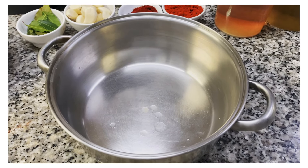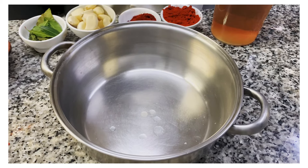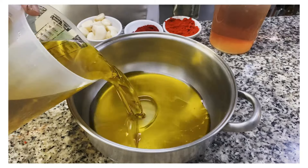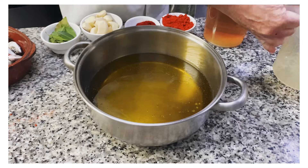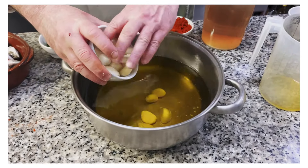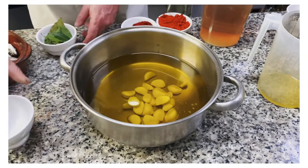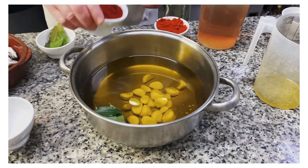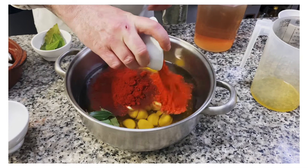There are several parts to this dish. The first is what we call an ajada, which is basically a garlic, olive oil, and bay leaf infused oil. That's what we use to top the mackerel with. So we've got oil, garlic cloves, bay leaf, smoked Spanish paprika, and regular paprika.